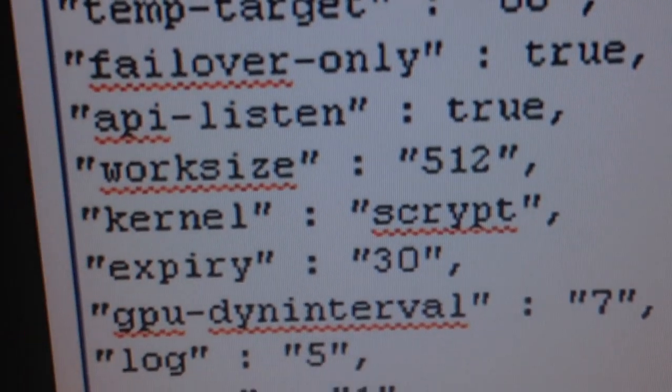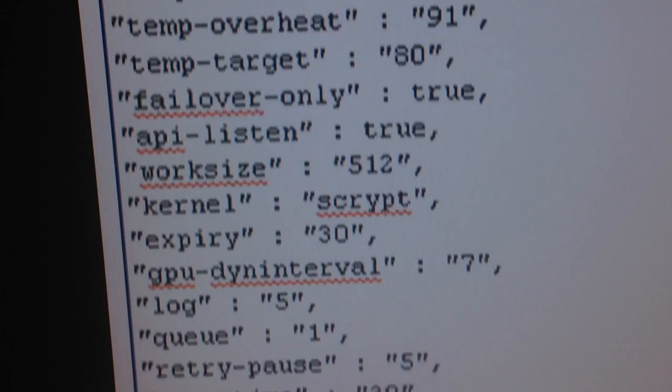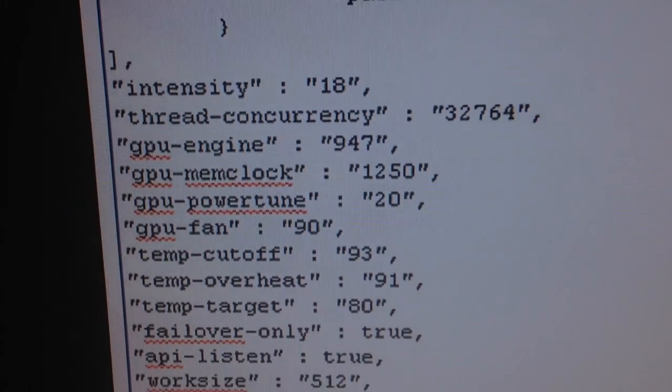Work size: set that to 512. Make sure your pool is set up the same. A little hint: move all your most-changed settings to the top so they're easy to access. Once again, I'm Dave Sullivan — here's a happy rig. My number one lesson: the most important piece of hardware you will buy is the USB stick.